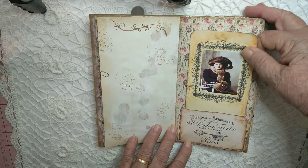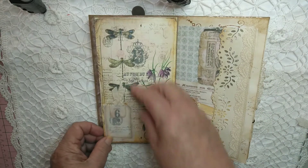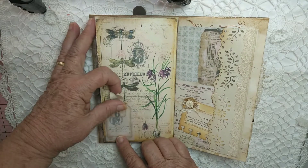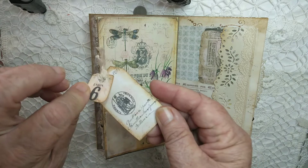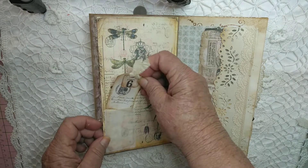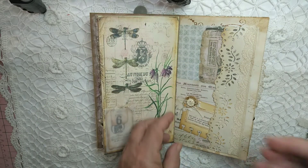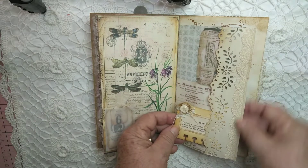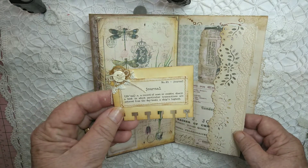It's another tag with a lady image. There's a little glassine bag here with a little tag and some muslin. Some lace down the side, and this says 'journal' and gives the definition of a journal.